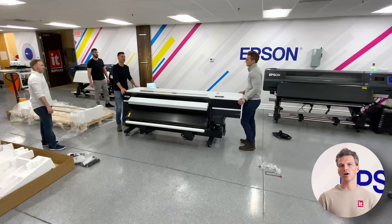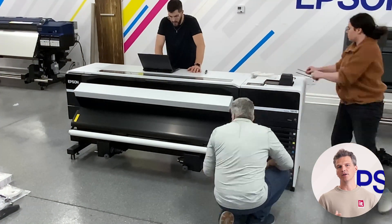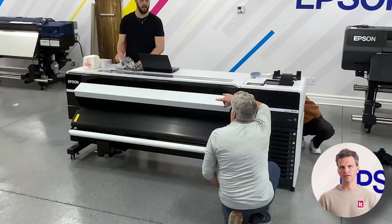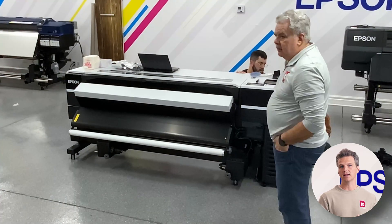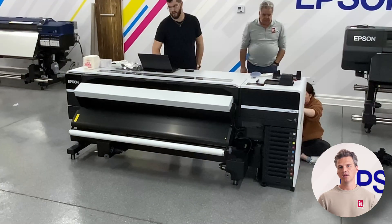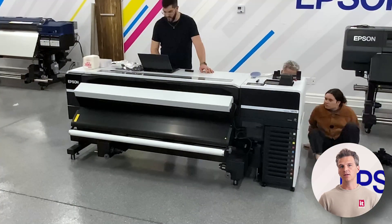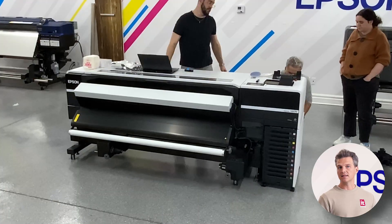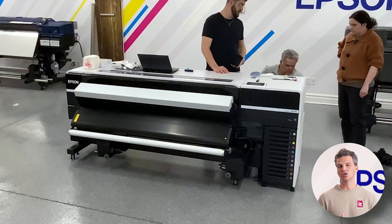Once the printer is on the stand, our tech will assemble the new bulk ink cabinet. This cabinet attaches to the side of the printer and allows you to use ink bags that are either 800 milliliters or 1500 milliliters. These sizes can be mixed and matched to give customers the flexibility to choose larger bags for max ink savings per milliliter, or smaller bags for less used inks.